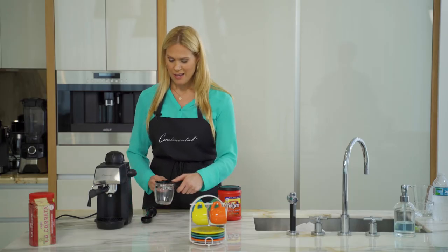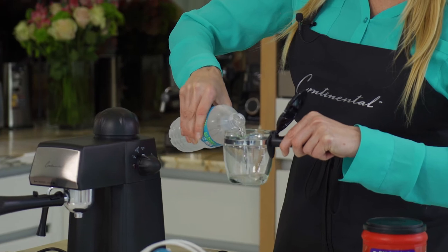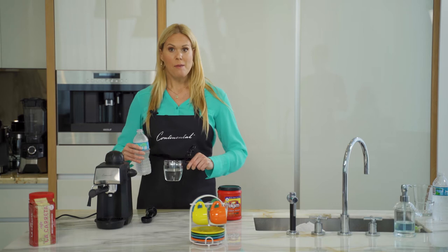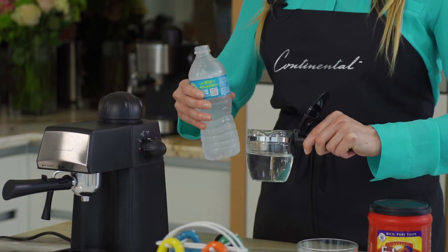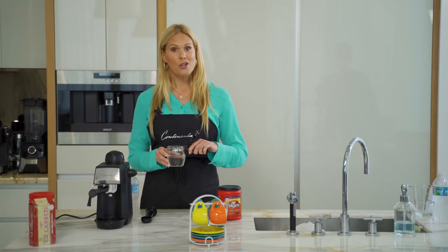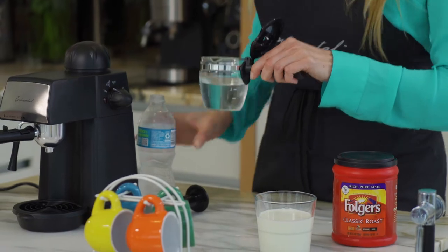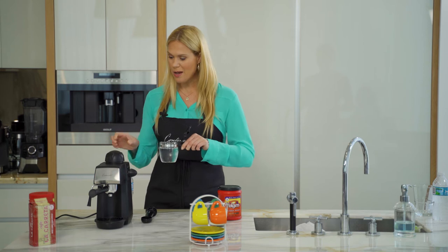The next thing we're going to do is put some water in our glass carafe. Simply open your carafe and add some water. Now, because we're making an espresso with a milk topping, you want to add some extra water — that way when you make the steam, that water will steam up, go into your milk, froth it, and make it nice and smooth and creamy. Because I chose two cups of coffee, I'm going to fill a little over the two lines.